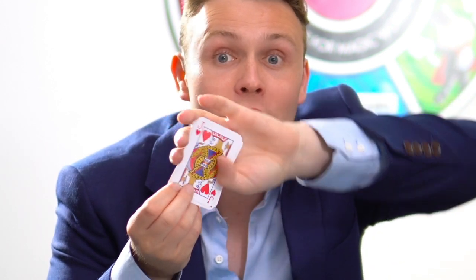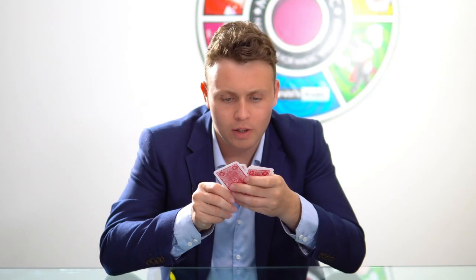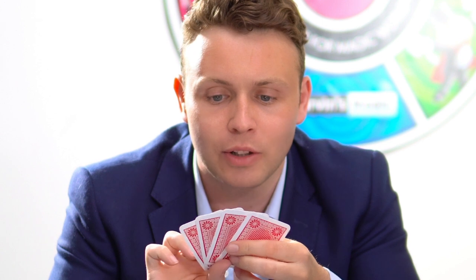Good. I'm going to try to find it. And... yes. I think I've got it. Have a look. Did I find your card? Was I right?